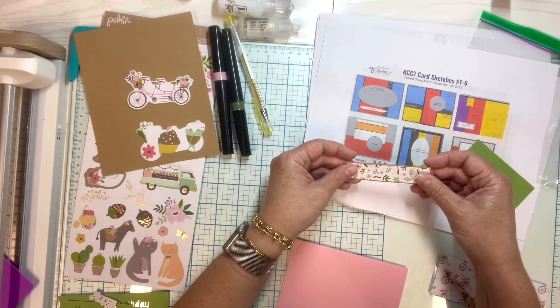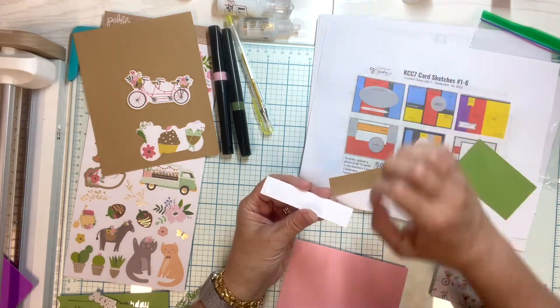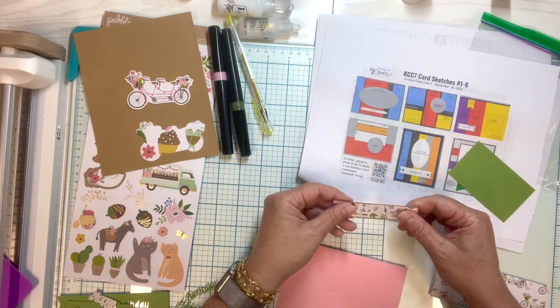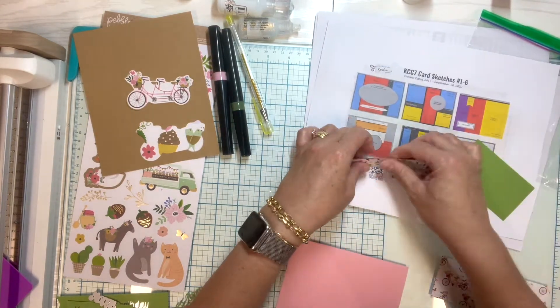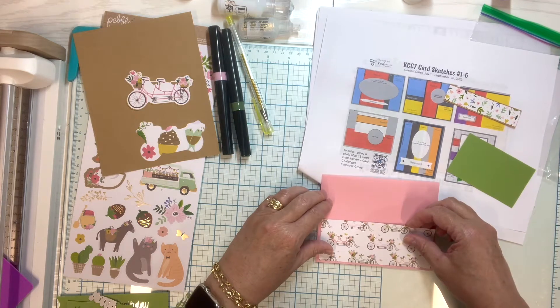Looking at the sketch, that little piece appeared to be matted, so I went ahead and matted it with some craft cardstock, using glue as my adhesive. I mix between using liquid adhesive and double-sided adhesive depending on how large the piece is, because I'm trying not to get my card too wet or warpy.